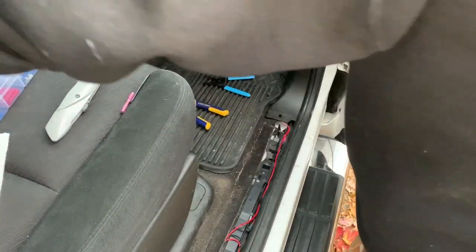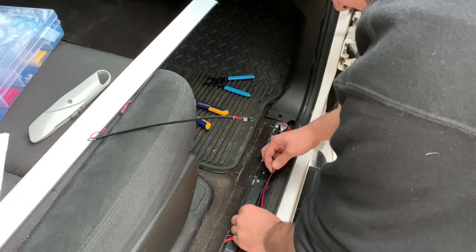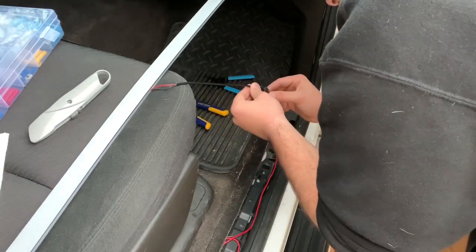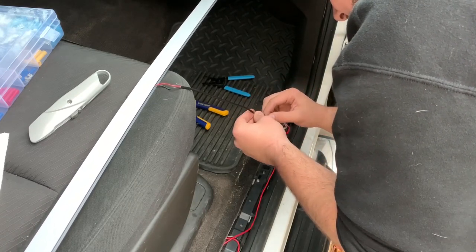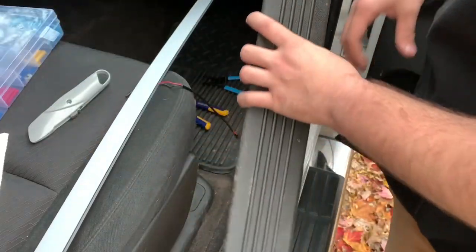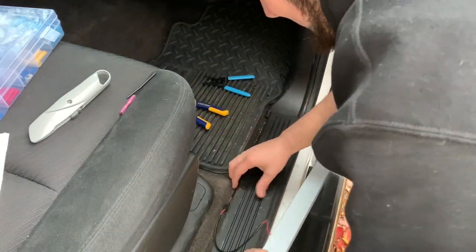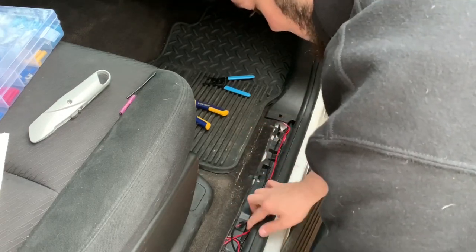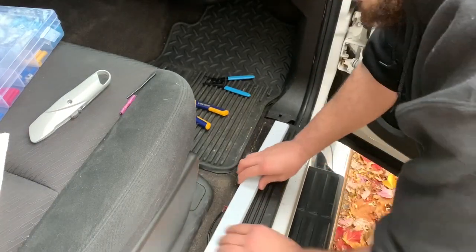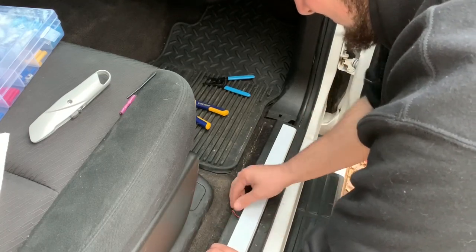Now what you want to do is take your actual door sill itself, take this wire that you just connected, and plug it in — make sure you hear the snap. Take your sill and tuck this wire in because you don't need it all hanging out. I had it measured up so it will sit on these ridges right here. You'll still see these wires so just make them look good. Make sure you put your trim back on the right way.